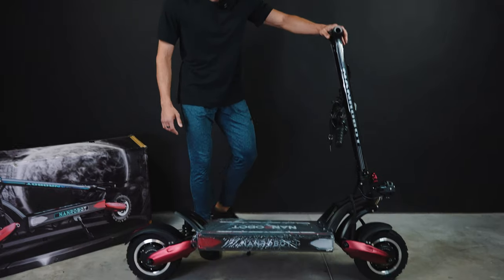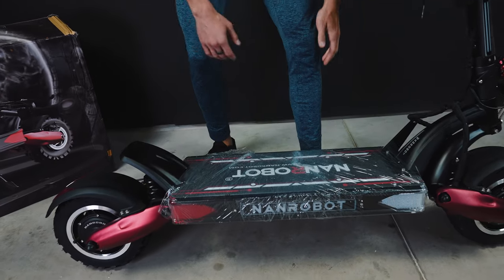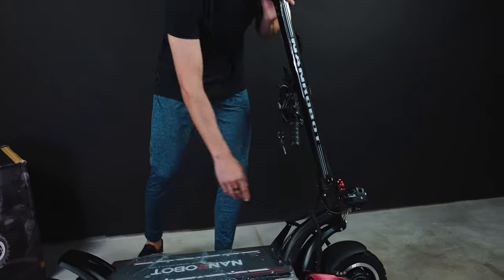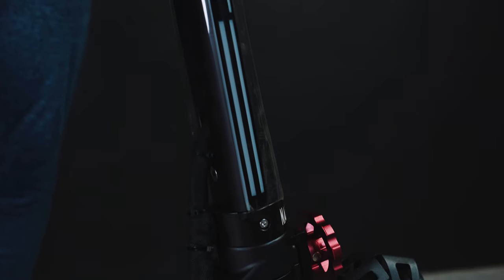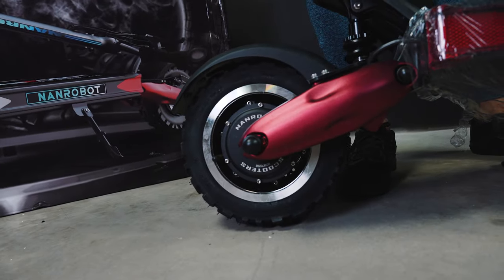Damn, it looks massive! Just look at the size of this deck — it's probably 10 times bigger than on those cheap rental scooters, and the stem is super beefy. It also has huge 11-inch off-road tires. Really, really impressive!